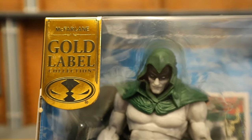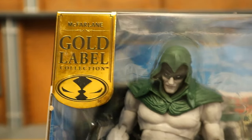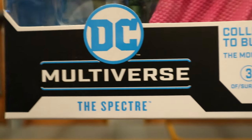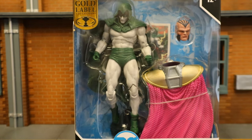Let's take a look at the packaging. As you can see at the top: 22 moving parts, McFarlane Toys, ages 12 plus. This is a McFarlane Gold Label figure. A Gold Label figure is simply a retailer exclusive — whether it be Target or Walmart — this particular Gold Label is a McFarlane Toy Store exclusive. Collect to build the Monitor, DC Multiverse, Spectre. Here he is in the package. He includes Monitor's cape and head, a display stand, and a collector's card.